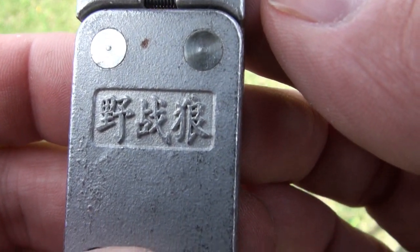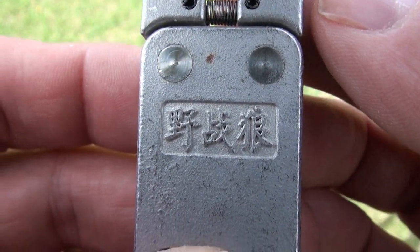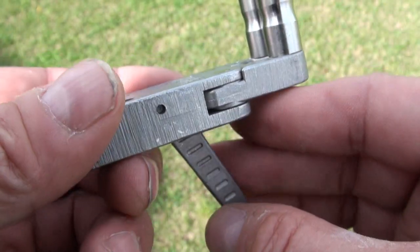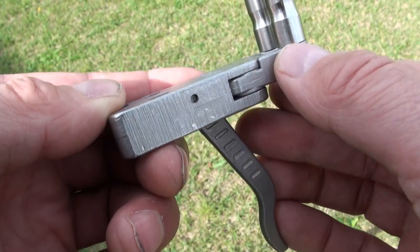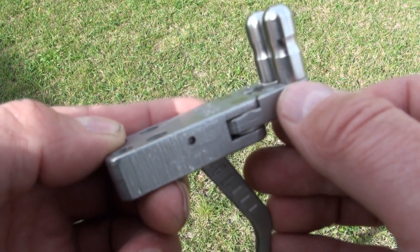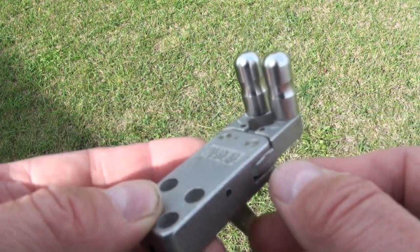I bought the slingshot trigger not knowing exactly how they work, and after giving it some study, I think it's actually a very good design and probably durable as well.